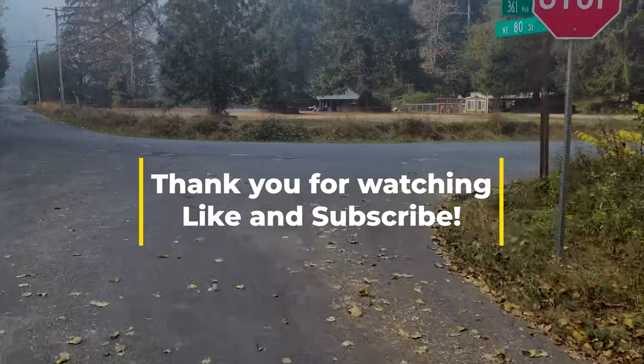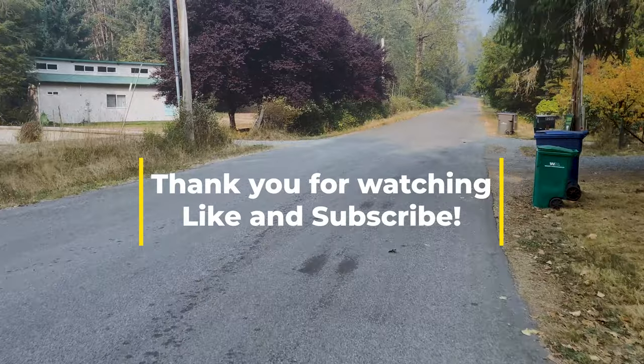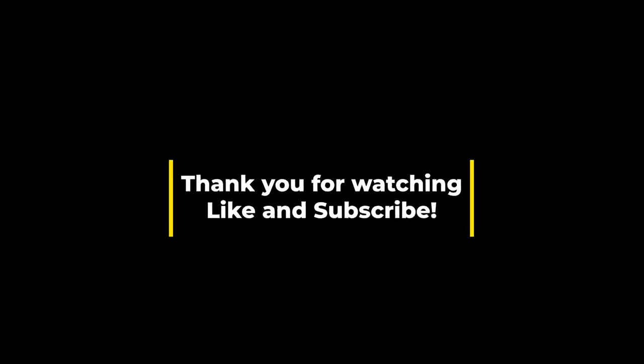As always, please like and subscribe, and check out my affiliate links down below if you're looking to purchase anything. If you use those links it really helps the channel and it doesn't cost you an additional dime. Thanks everybody and I'll catch you next time.